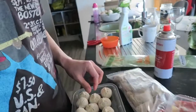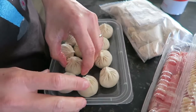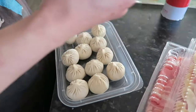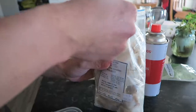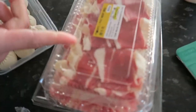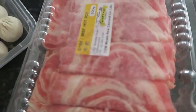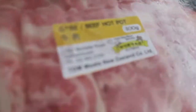We got these — this is what you call xiao long pao, a dumpling with soup inside. And this one is pork and chive dumplings. We got 300 grams of fat beef and 500 grams of beef for the hot pot. And we got vegetables.